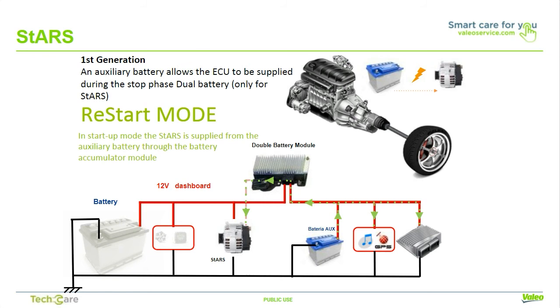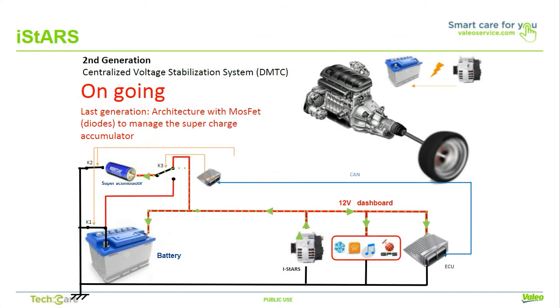To restart the engine, the STARS system uses current from the auxiliary battery to ignite the engine. On this architecture, the two batteries are conventional — one for the functioning phase and another only for the stopping phase. Note: the battery under the seat is typically similar to a motorcycle battery. The second-generation ISTARS architecture utilizes a supercapacitor and MOSFET. During running mode, the MOSFETs are managed by the central voltage ECU, which communicates using the CAN network with the central ECU. The central voltage ECU measures the voltage of the energy accumulator to determine the level of charge. In the driving phase, with the energy accumulator discharged, the ISTARS is in alternator mode, meaning it will charge the batteries, recharge the energy accumulator, and provide electrical energy to the vehicle network.